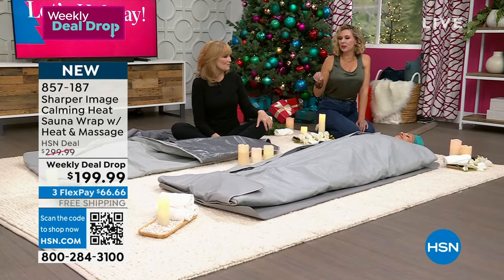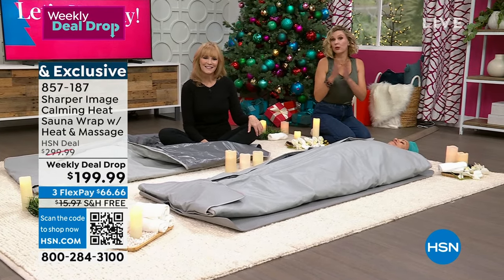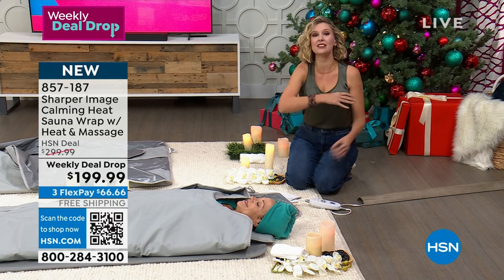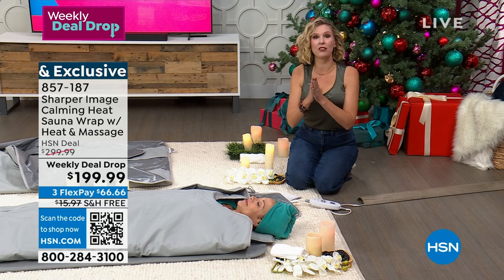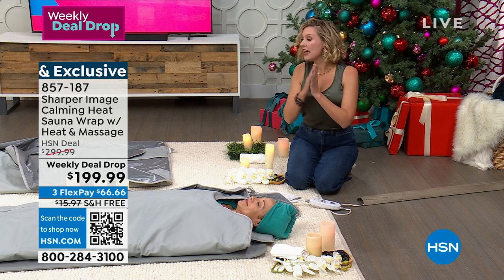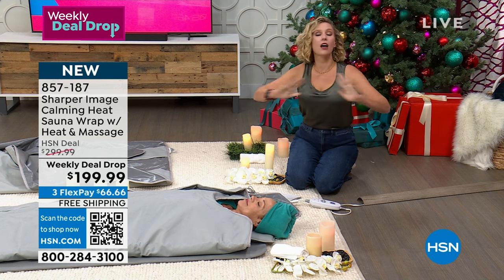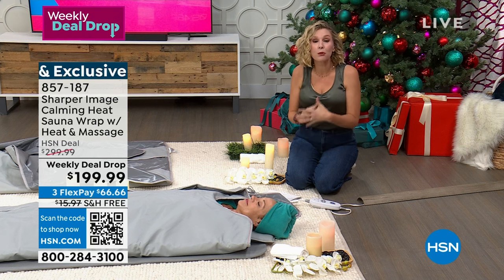We have tens of thousands of products here at HSN and only about seven get to be the weekly deal drops, so they're brought to you at a special price that goes away at the end of the week. We're bringing you this launch for the weekly deal drop at $199 — that means you're getting this home for $66 and change. Sauna is often used as a verb — people sauna — and it's something usually reserved for millionaires and billionaires to have in their home. Now you can have it for $66 and change, and that price is going away at the end of the week.